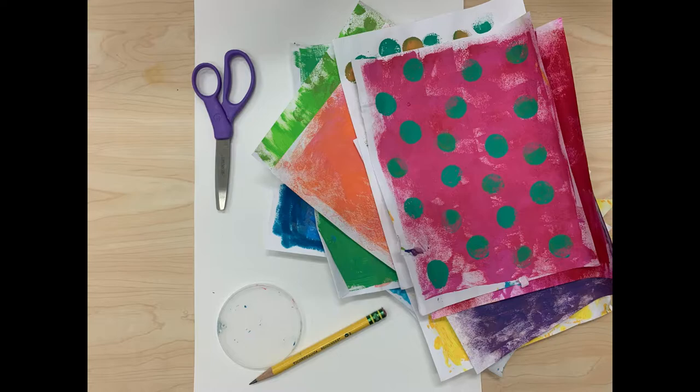The most important thing you'll need is some colorful scrap paper to cut into circles. I chose to use painted paper — if you want a tutorial on making painted paper, I'll include that in the next slide. You could also use scrapbook paper, wrapping paper, or magazines — any kind of colorful scrap paper you can find.